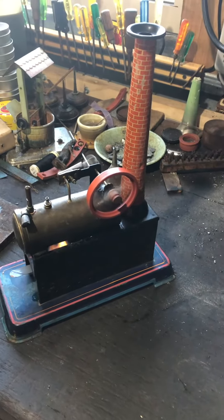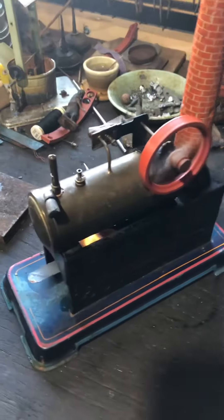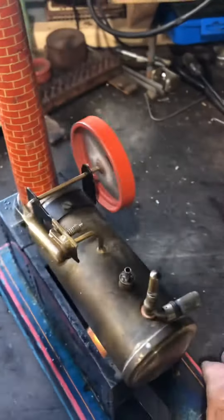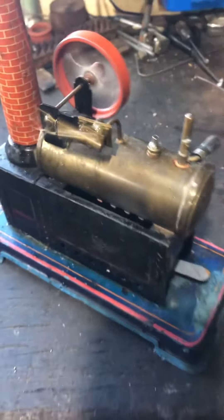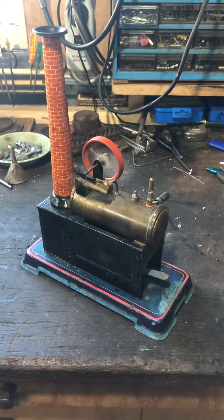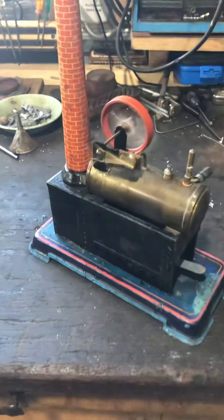Off the bench there today. Nice little thing. Fairly modest. Some tiny little flames.